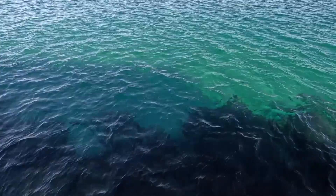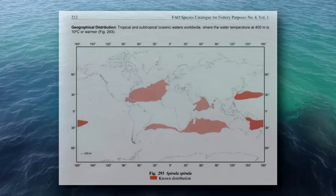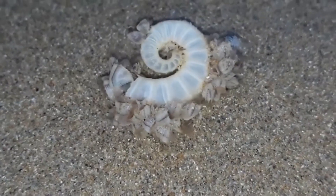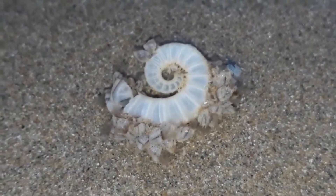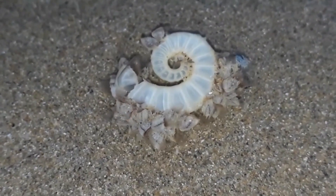Ram's horn squid live in oceans around the world, sticking to subtropical and temperate areas. They don't occur near the equator, so the southern and northern hemisphere populations are separated. Although they're currently listed as a single species, this separation, as well as observations that groups from different regions are of differing sizes, could suggest there is more than one species alive today. But more research is needed.